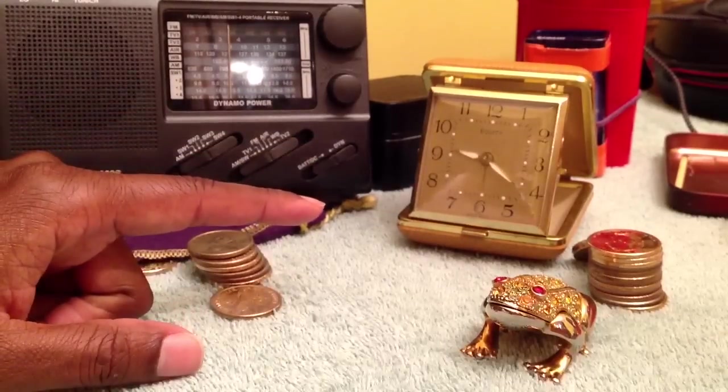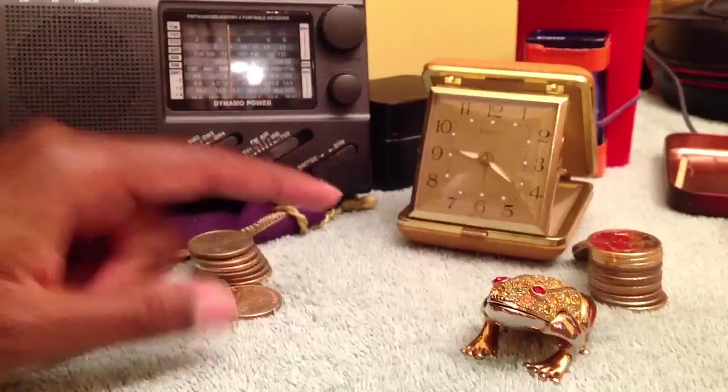Go to garage sales. Go, go, go. You can't beat it.